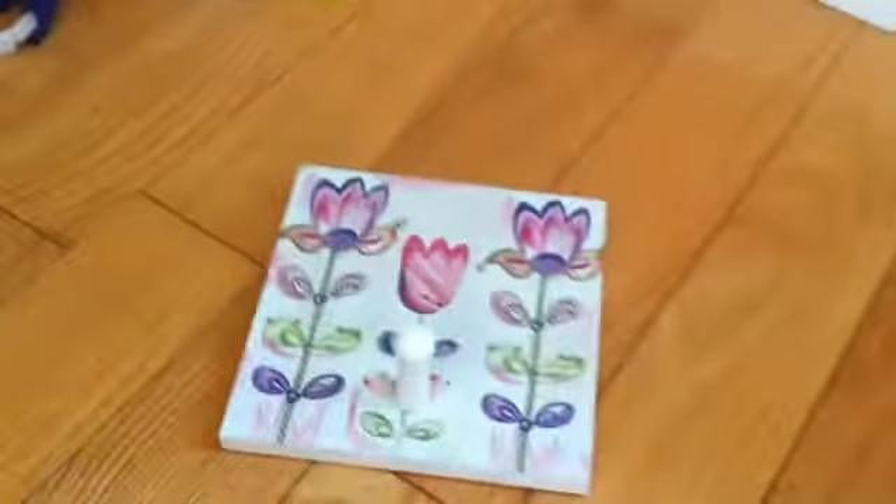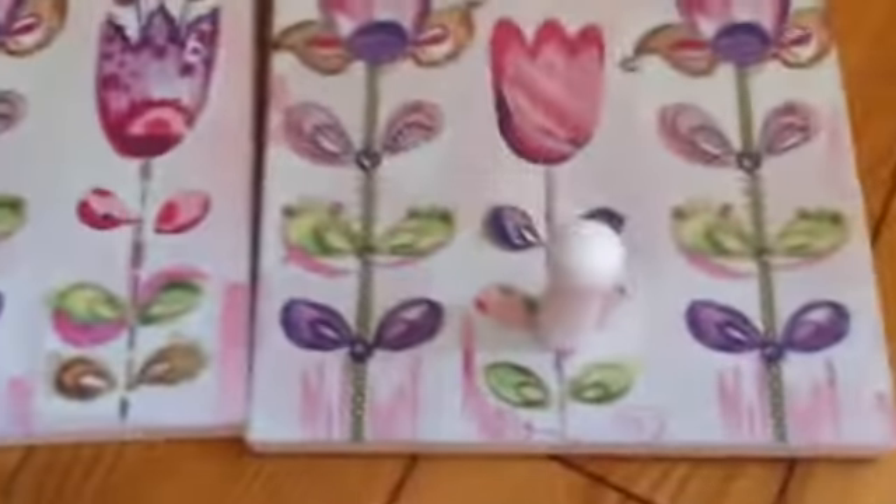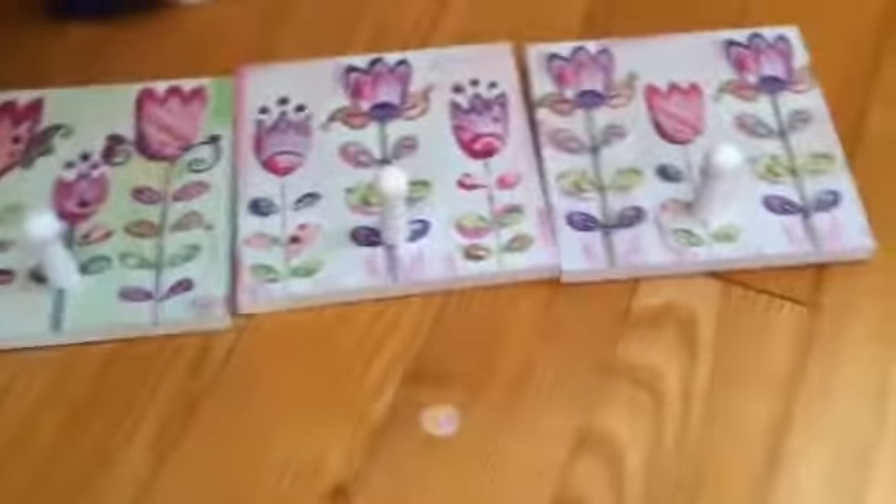Next I have these little cute hanger things — they're hooks and there's three of them. They're from my sister's old room; there's two pink and one green. I'm going to hang those up above her bed.